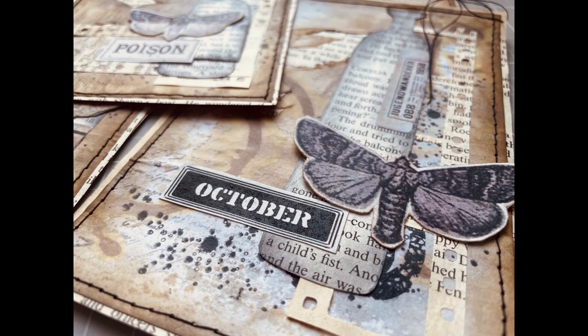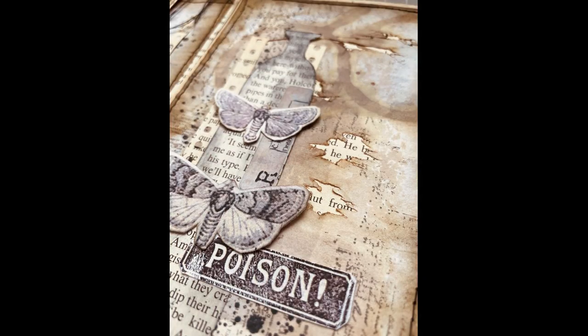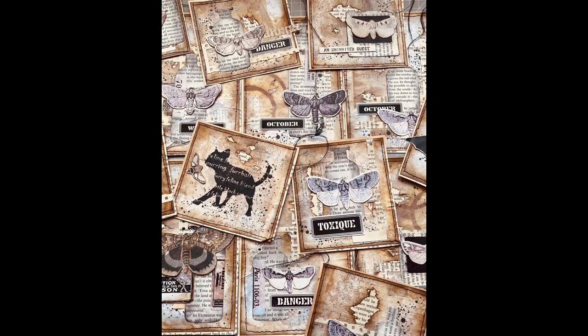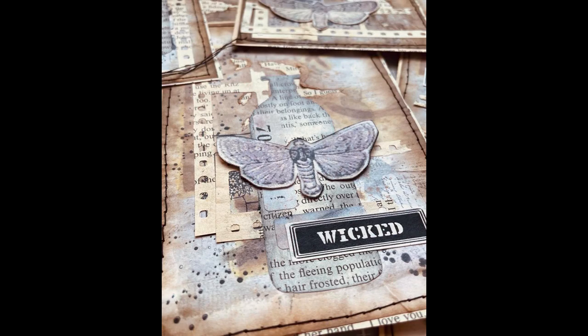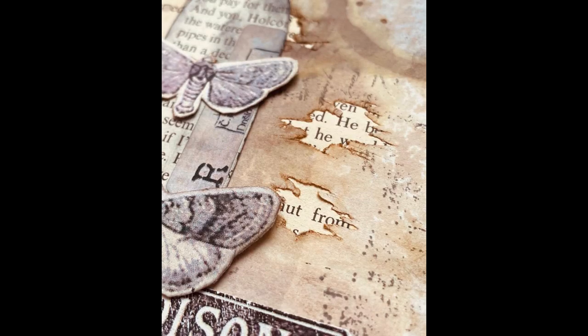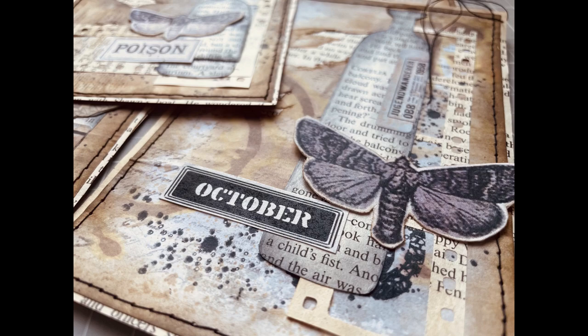I hope you did enjoy today's video and I hope you will find some inspiration in these small cards. Tomorrow another video is coming where we will start to create the base for our folio, and I hope you will join me tomorrow as well. Thank you so much for joining me today and for spending your time with me. If you like this video, please share it with your friends and on your social media — it will help grow my channel and I will be so appreciative. Thank you so much. Have a beautiful day, take care of yourself. Happy Halloween and I will see you soon. Bye.